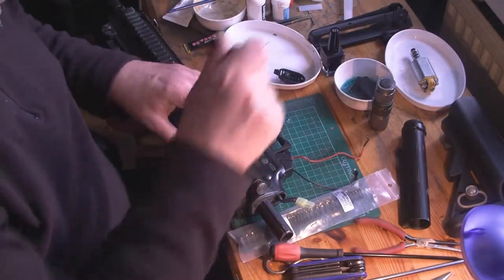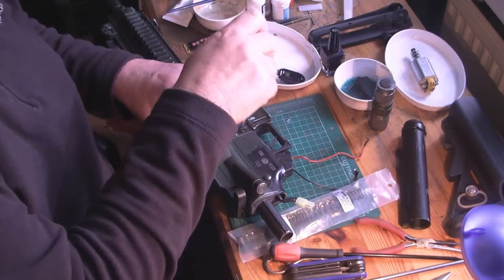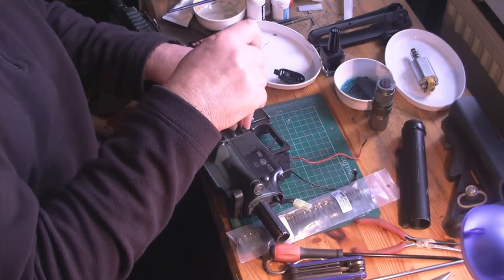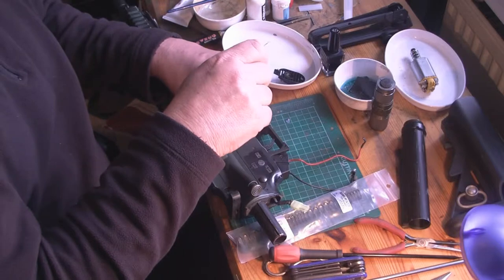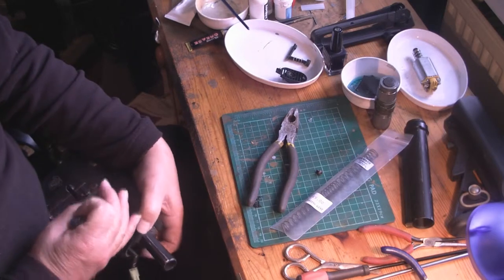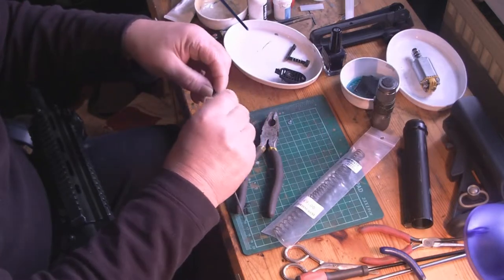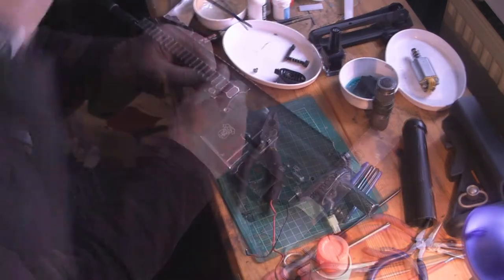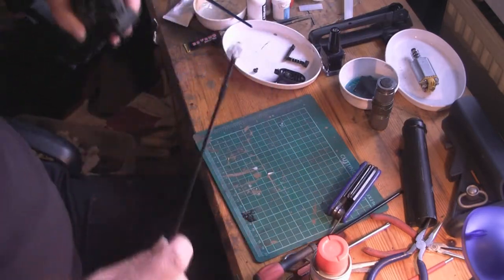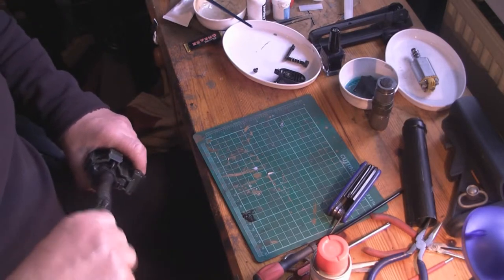Next thing I'll do is I'll remove the magazine release. Let's put some silicone oil in there and we're just going to quickly run this down the barrel and just see what sort of state the barrel's in. It feels all right at the moment.